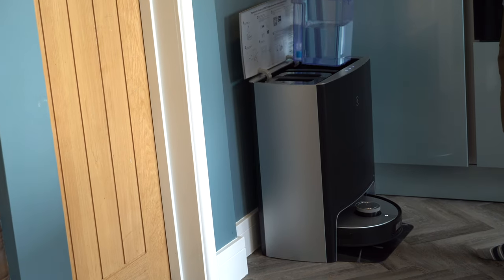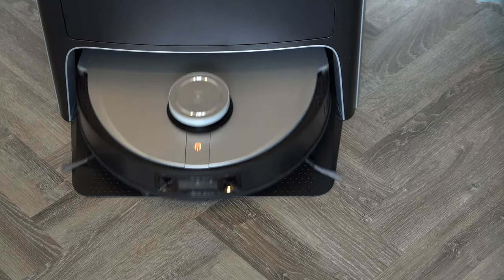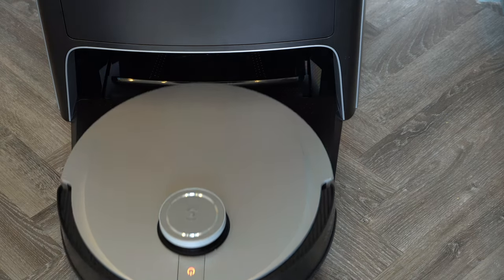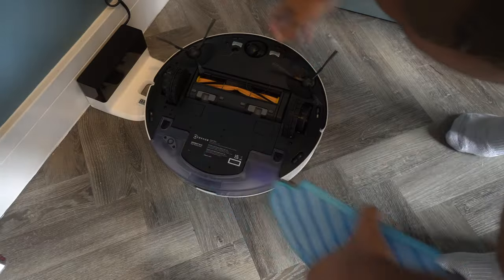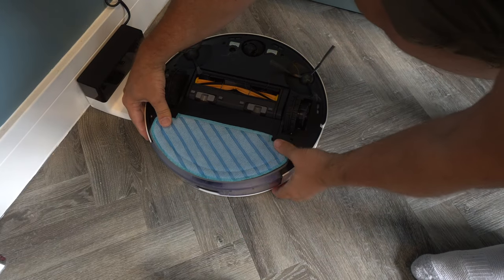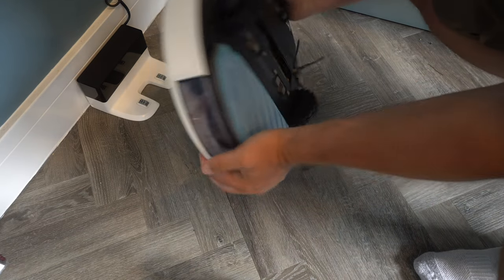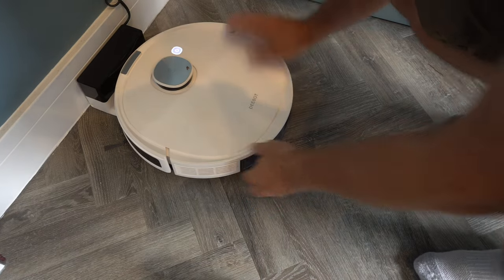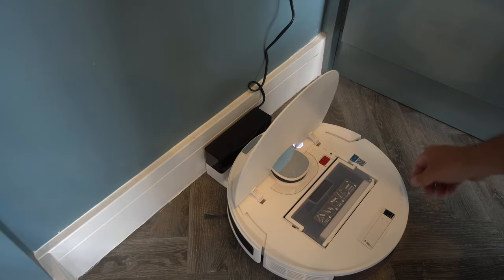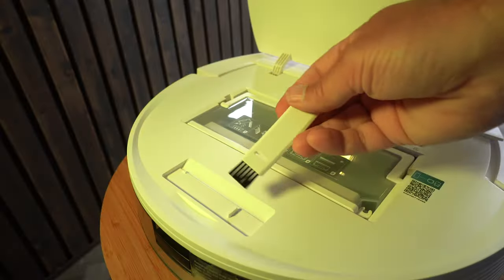The setup process on both robot vacuums is very straightforward. The N10 D-Bot is far more simple — it doesn't take up as much space. The mopping pad goes on the bottom, the two brushes clip into place, and then it just sits against its base station. Once you've turned it on and scanned the QR code, you're ready to set up the app.